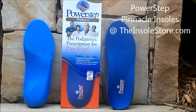Welcome to the insole store where today's featured shoe insoles are the PowerStep Pinnacle insoles. The PowerStep Pinnacle orthotics are ideal for plantar fasciitis, heel spurs, and other foot conditions.